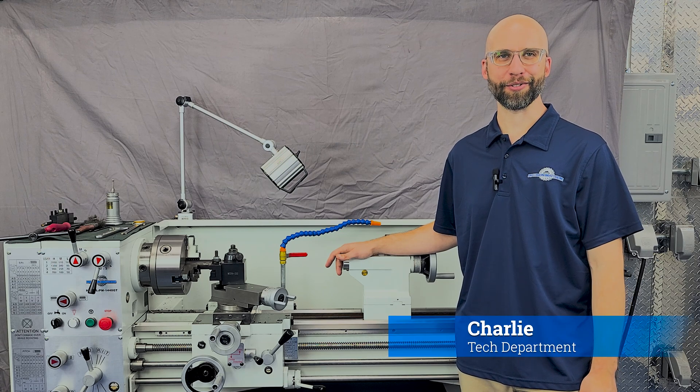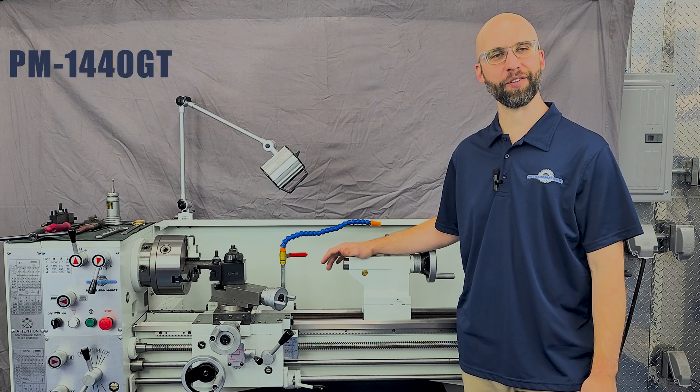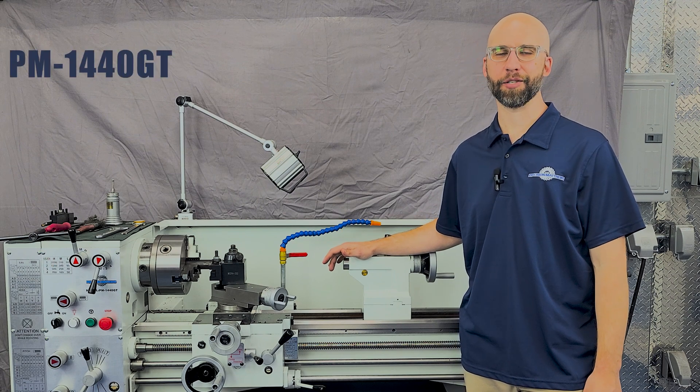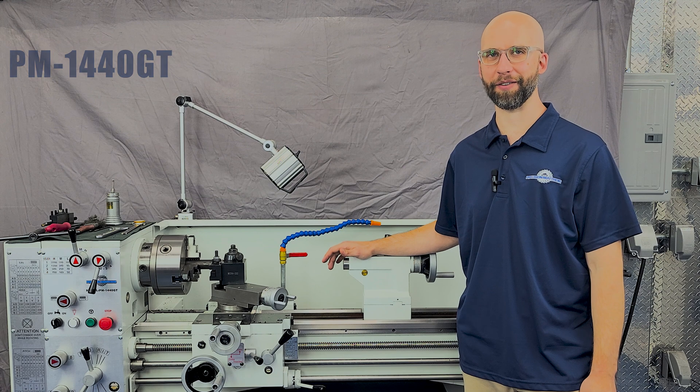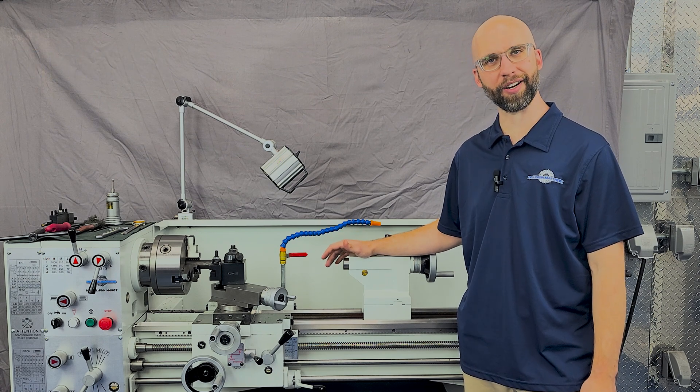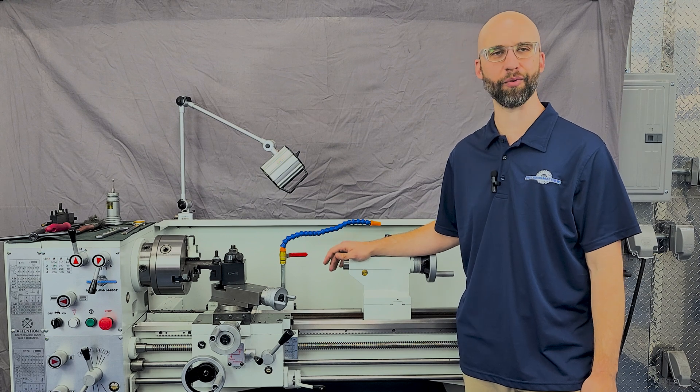Hi, I'm Charlie with Precision Matthews and today we're going to talk about one of our most popular lathes, the PM1440GT. This machine is fully made in Taiwan where we're able to achieve some very fine fit and finish. It's hard to show build quality in a video, but you can tell when you put your hands on this machine that it's a step above most of what's out there.